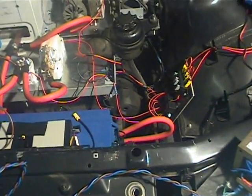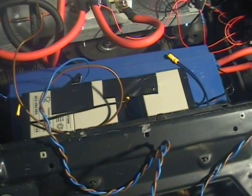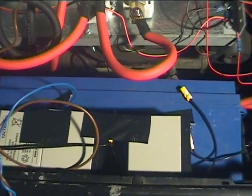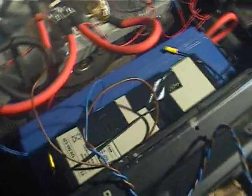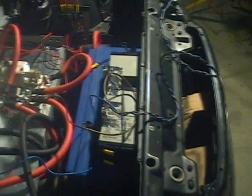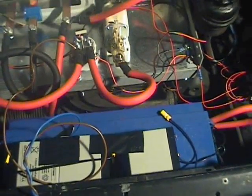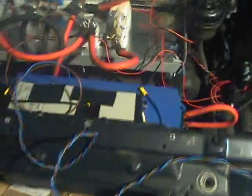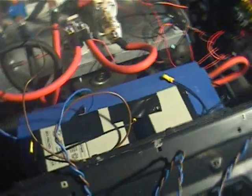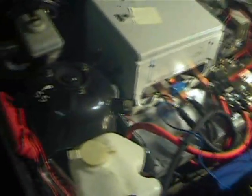I also have three 12-volt 7 amp hour gel cells, as you can see here, held on with a bit of tape. These are hooked up in series to provide 36 volts to the shunt field, because this is a compound DC motor, so we have to provide some shunt field power. I'm providing 36 volts DC from these gel cells purely for experimentation purposes, and to keep the motor amps down at low speeds.